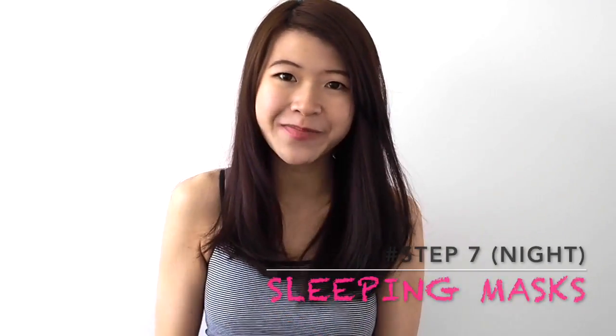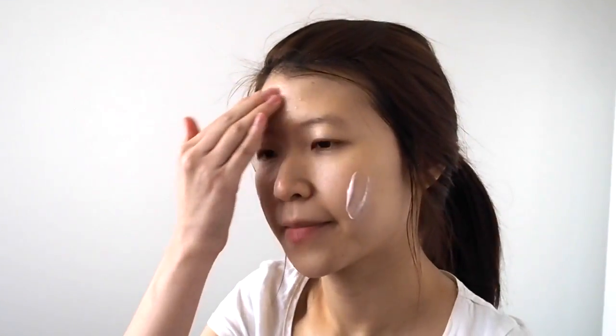For your nighttime routine, I like to use a sleeping pack once a week — this Innisfree Wine Jelly Sleeping Pack. It's very good because red wine actually has lots of antioxidants for your skin. It prevents aging, and when you wake up you'll just feel very fresh. Your skin feels very bouncy and doesn't feel dry from all that sleeping.